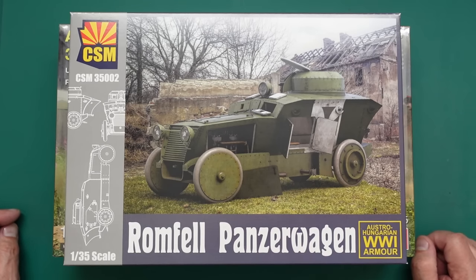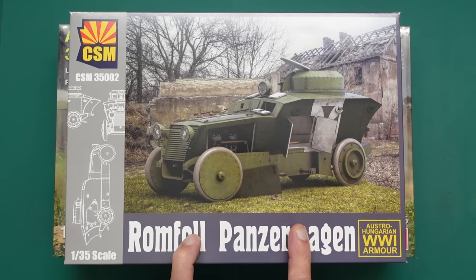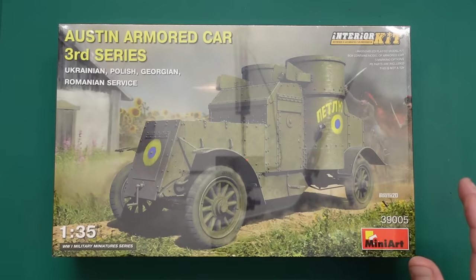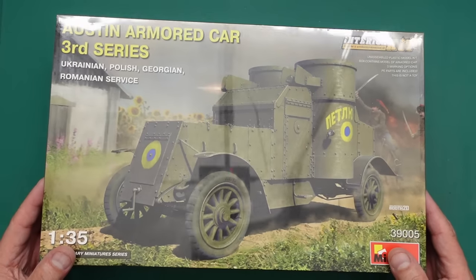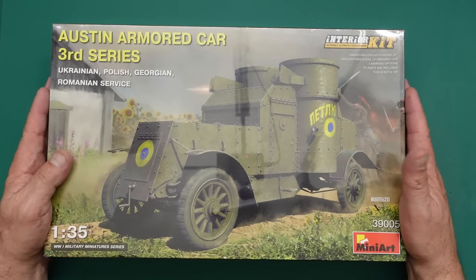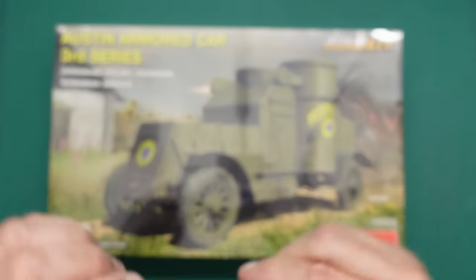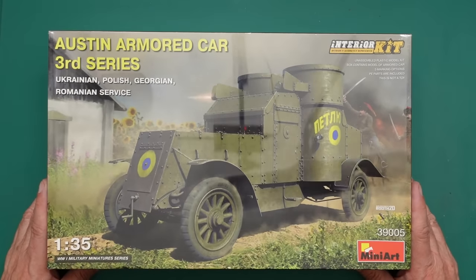Hello guys, Nigel here with Nigel's Modeller Bench. Welcome back, we've got another kit review for you today. It's not the one I reviewed the other day — this is a kit I'd forgotten I bought. It came from Dave Coley's Emporium — go take a look at their website, some fantastic kits at fantastic prices.